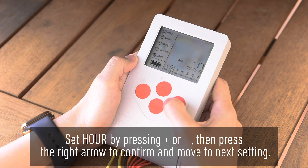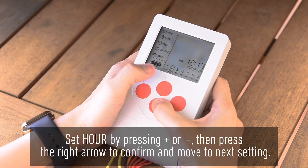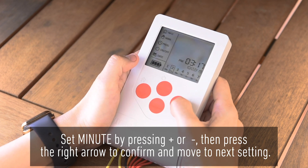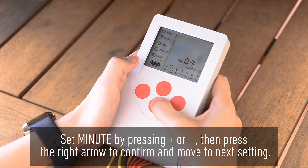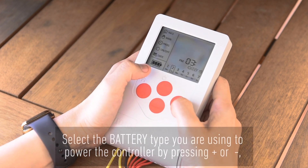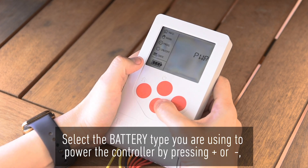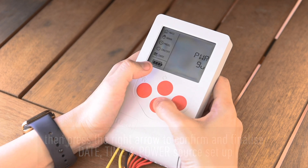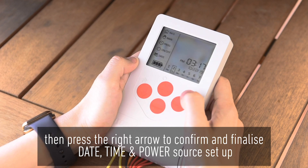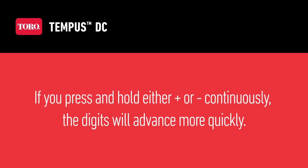Set hour by pressing plus or minus, then press the right arrow to confirm and move to next setting. Set minute by pressing plus or minus, then press the right arrow to confirm and move to next setting. Select the battery type you are using to power the controller by pressing plus or minus and press the right arrow to confirm and finalize date, time, and power source setup. If you press and hold either plus or minus continuously, the digits will advance more quickly.